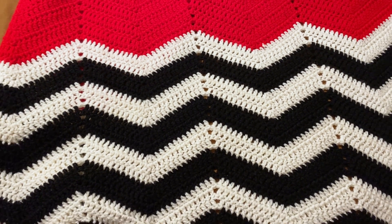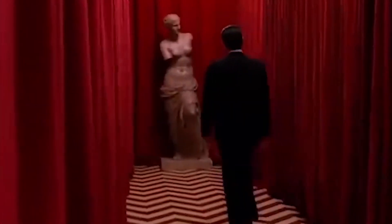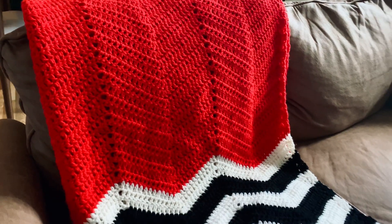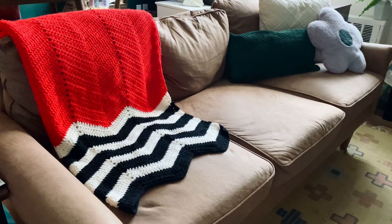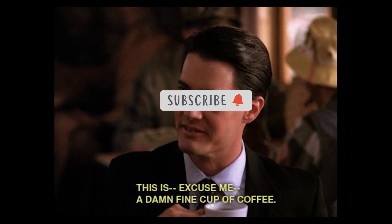Hello everybody, welcome to today's tutorial. We will be crocheting a blanket based off of the iconic red room from Twin Peaks, a classic early 90s crime drama series directed by David Lynch. This pattern is a one-row repeat using double crochet in the chevron stitch. It's a fairly simple pattern and perfect to crochet while watching the show. So grab your damn fine cup of coffee, hit that like and subscribe button, and let's get started.